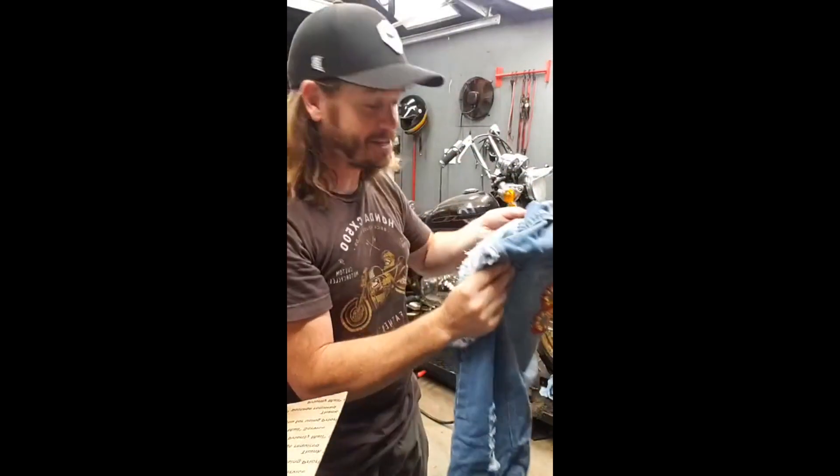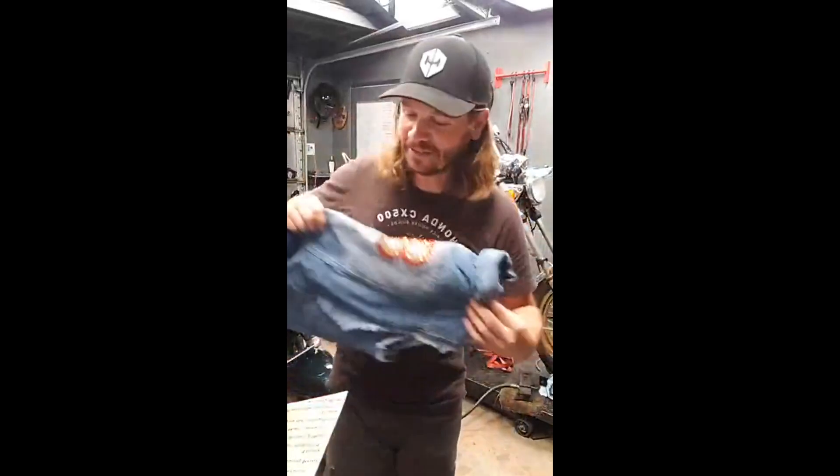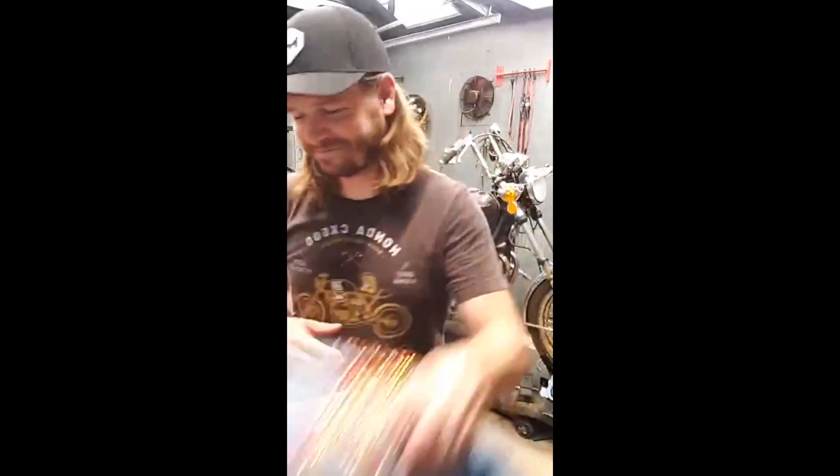I don't know if I should say thank you, Eric, but yeah — thank you. That's fantastic. I keep... damn it. I gotta wear it now.